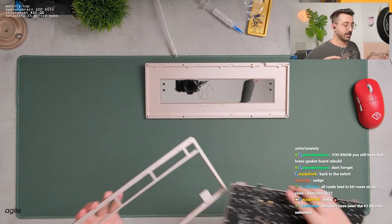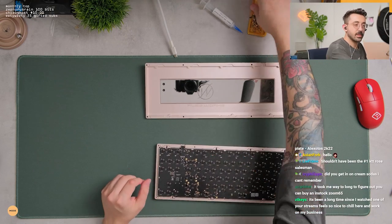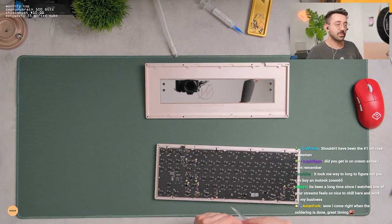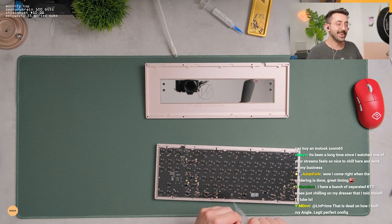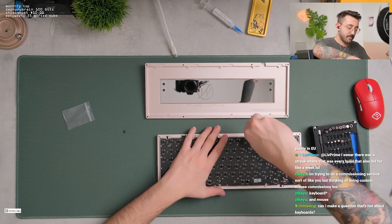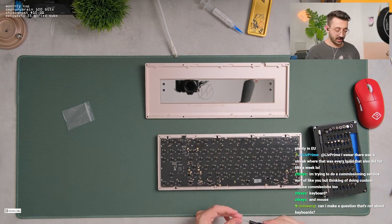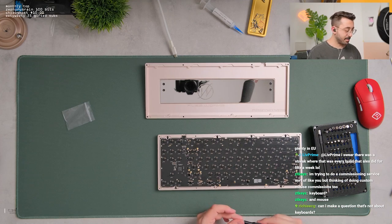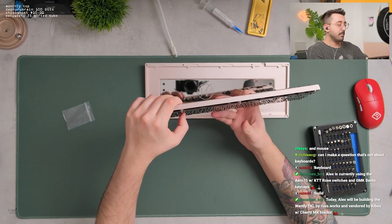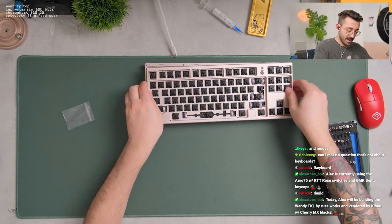This is top mount, so we've got this. A commissioning service like you, but thinking of doing custom mouse commissions. Oh, custom mice are pretty sick. I feel like that's a very under-tapped market. Kudos to not having a point of contact underneath the spacebar — thank you for that.